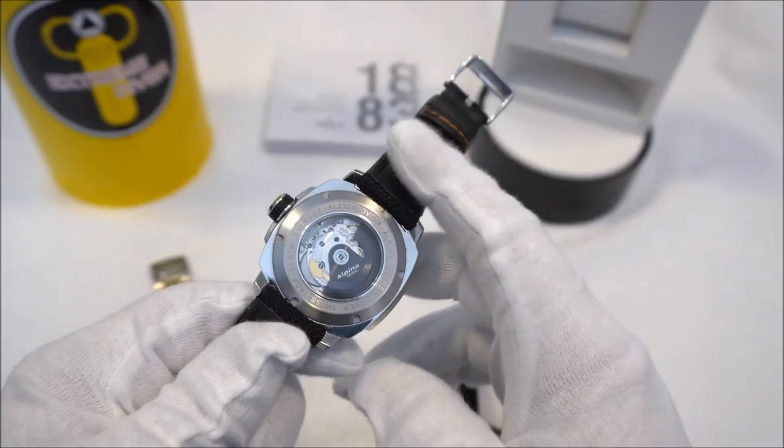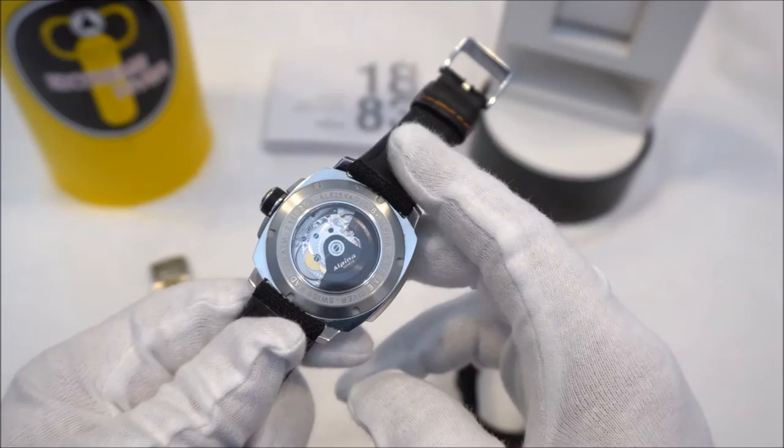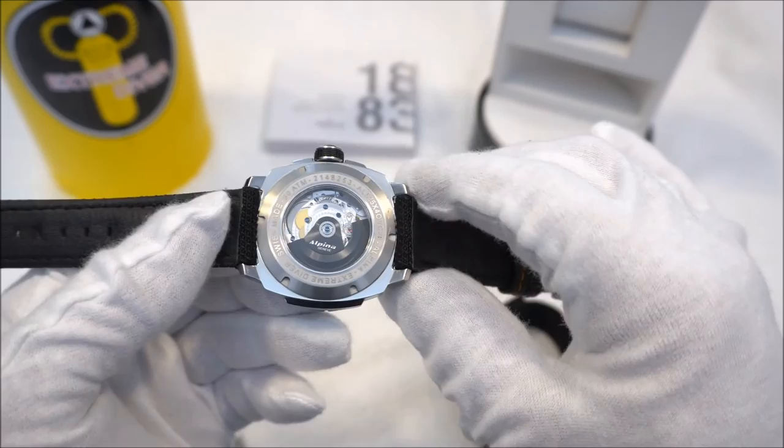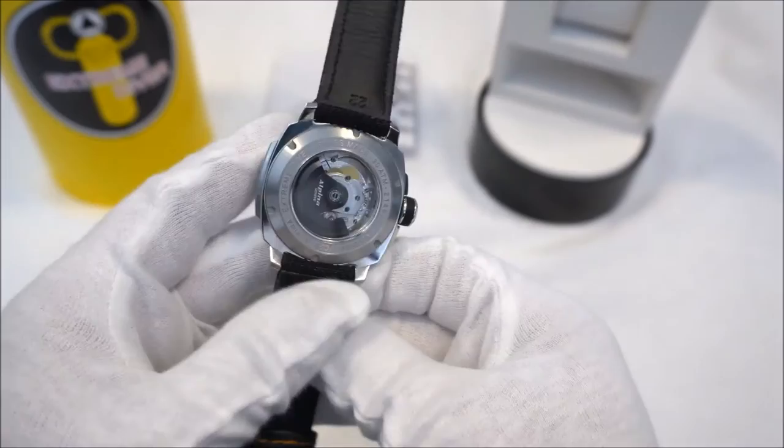Flipping the watch over, you can see through the display caseback Alpina's AL-525 movement — this is a Sellita SW200 clone. I love the look of their black rotor, and this movement is actually quite highly decorated with a lot of pearlage. It's only gaining about two seconds per day for me so far, so I'm really happy with it.